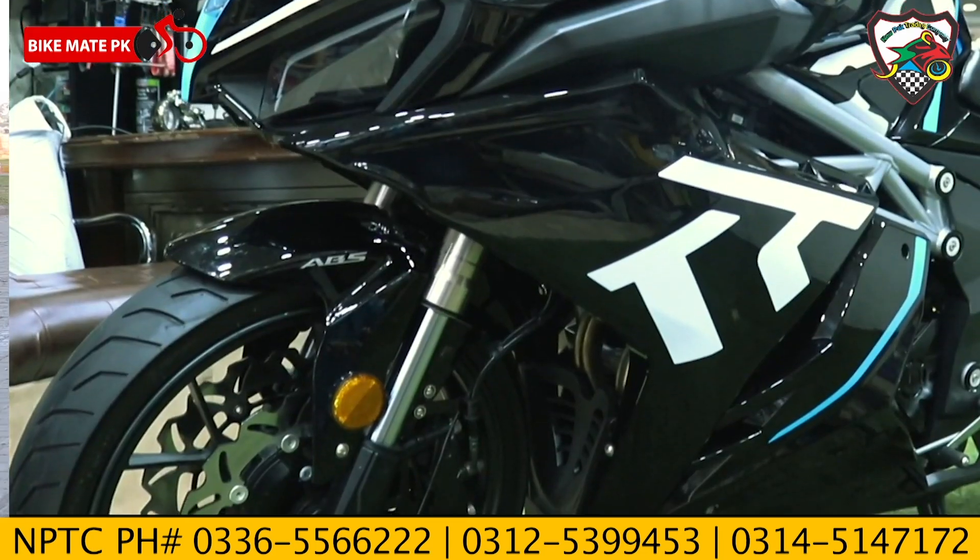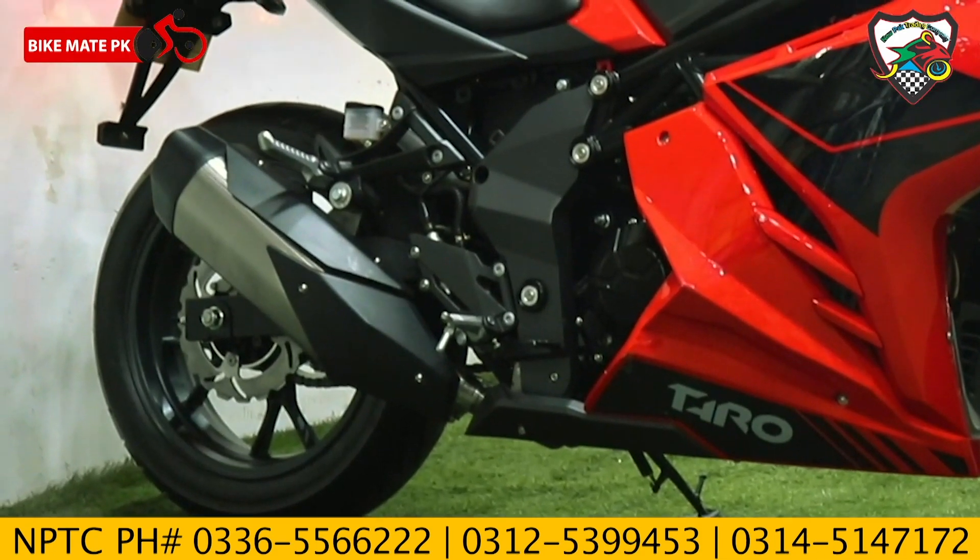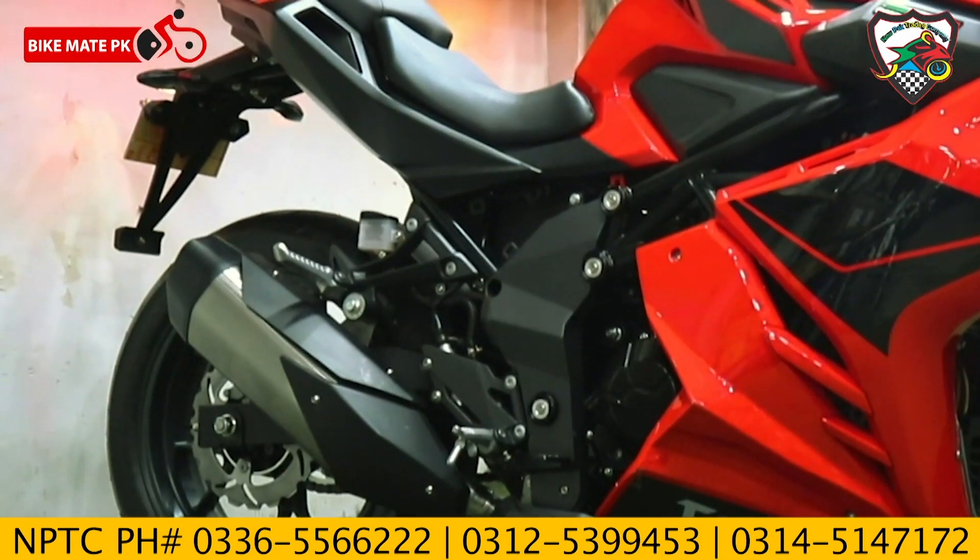On the front, we have two floating heavy discs with dual piston calipers. On the rear, we have a single disc. This is a pretty good braking system.